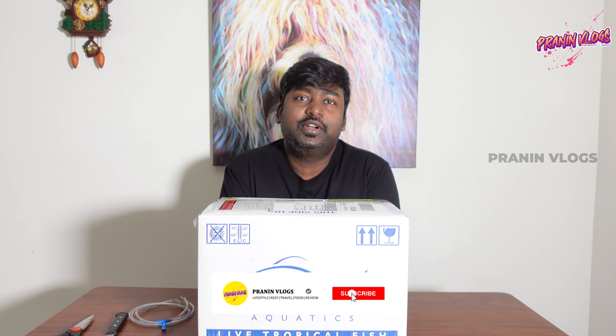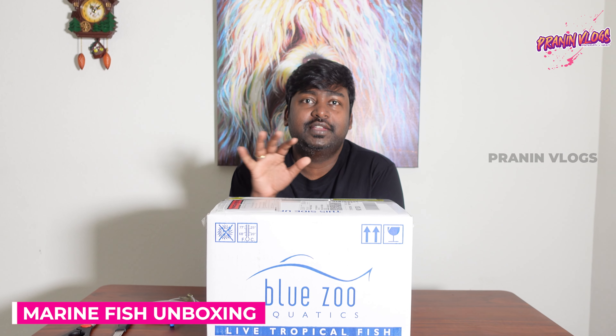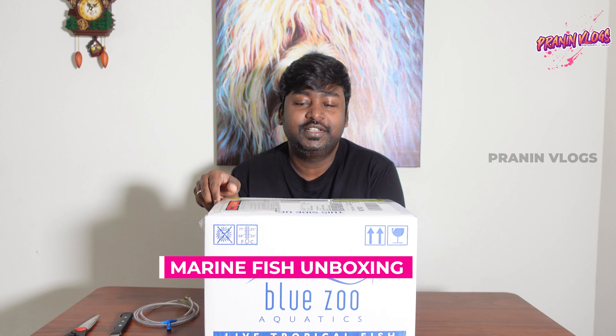Hello guys, welcome to Praninth. We are going to do a different unboxing. You can see the unboxing. This is from California.